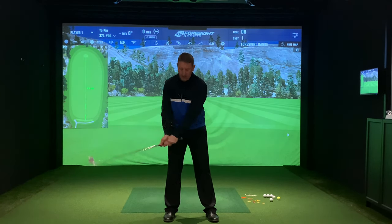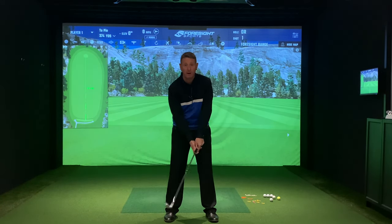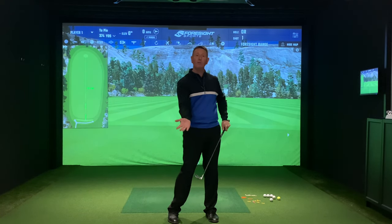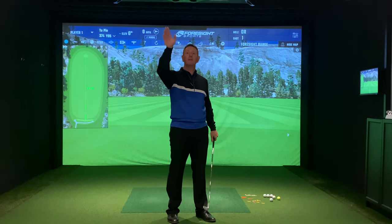What I was finding was I was hitting shots high and right on my bad ones. At impact, the butt of the club was pointing towards my left hip pocket, which is opening the club face and adding loft to the golf club, so the club face is pointing to the right.